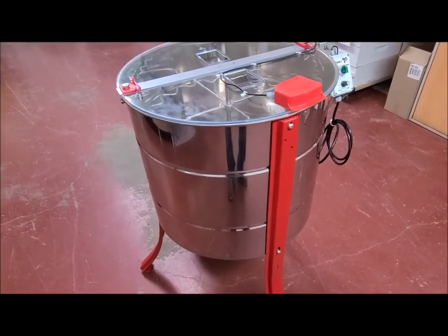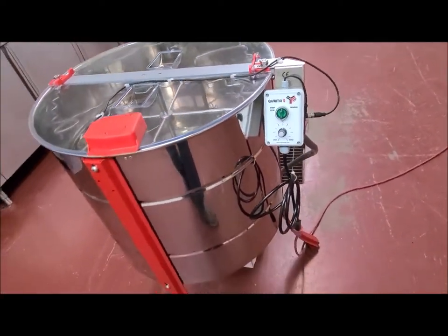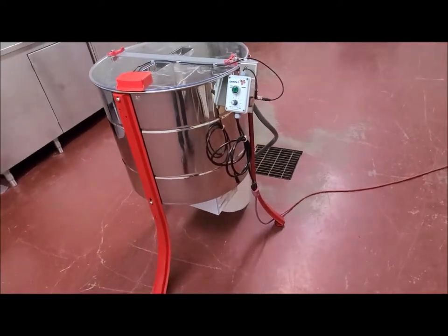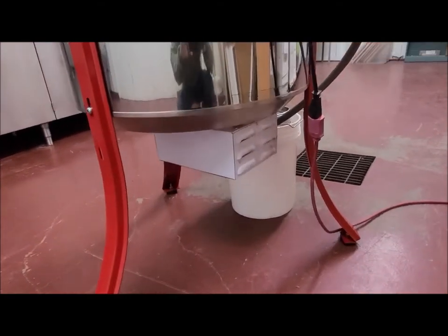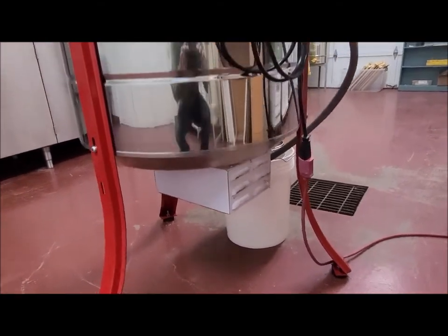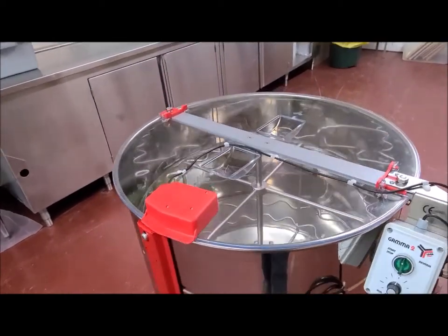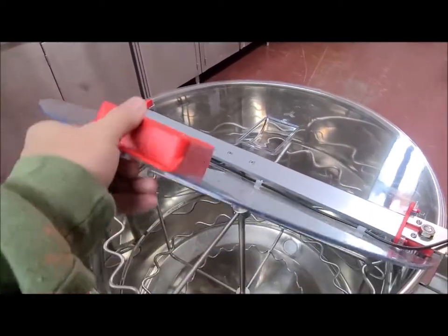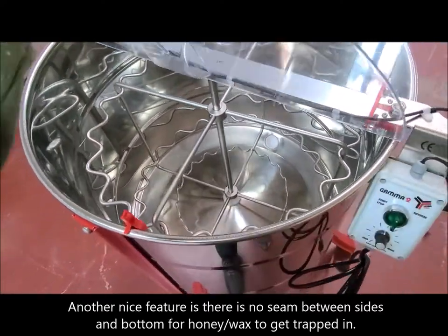You basically bolt the legs on and bolt the little motor controller on and it's ready to go. One of the primary reasons we bought this one is it has a bottom mount motor, which makes it very clean on top and very easy to open. You can pop the lid open here — you can see down inside and it has the clear cover.